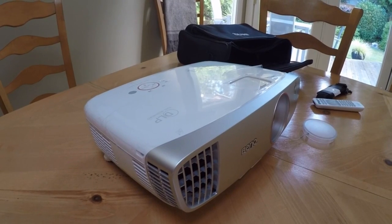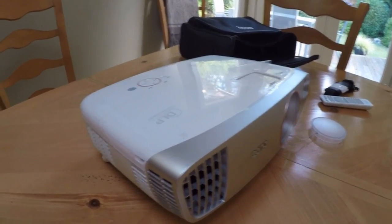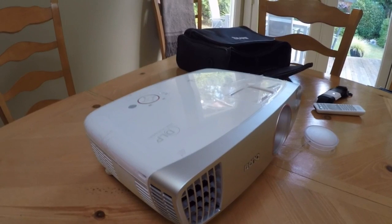Anyway, that's a quick overview of the BenQ DLP projector, the HT2150ST. Have a look at my blog post for more detail at the Best Buy Plug-In Blog. Thanks!